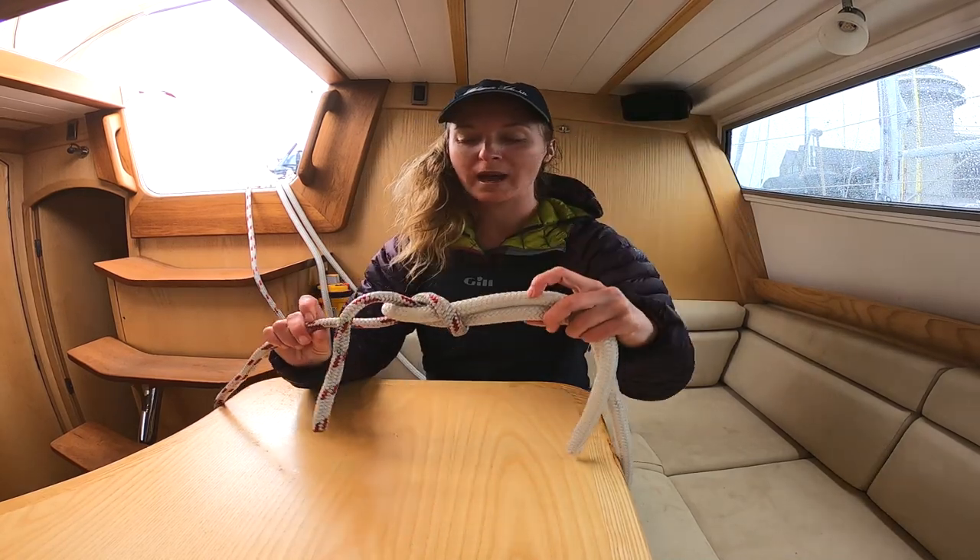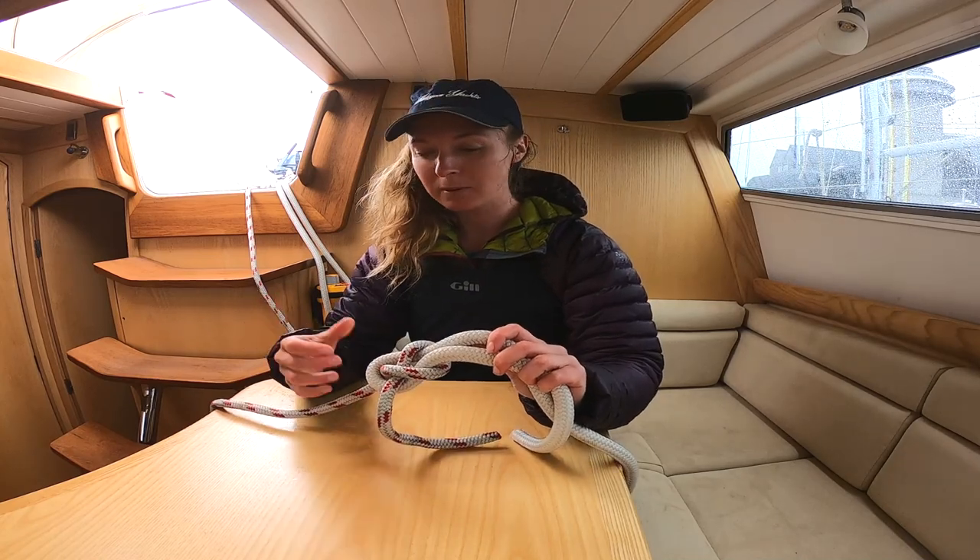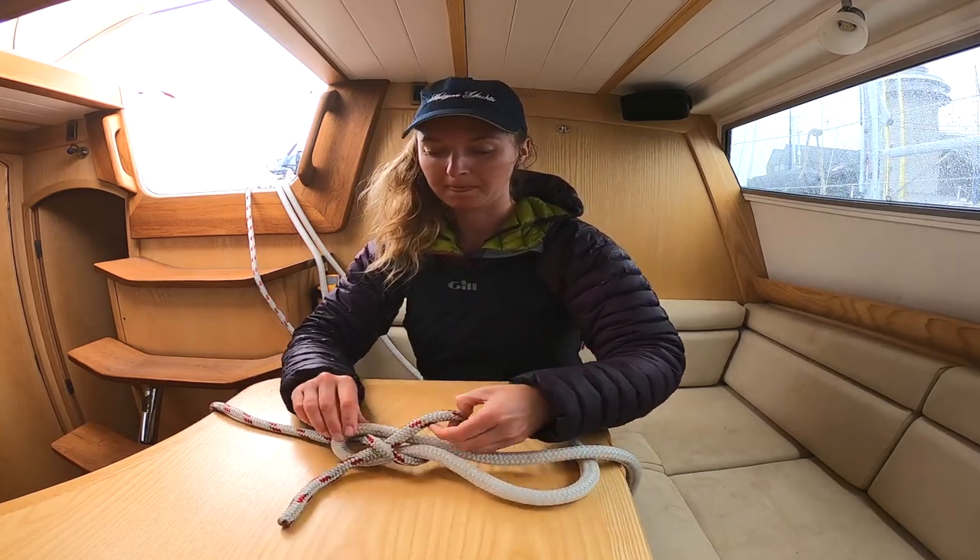The way to do a double one — a double sheet bend — which just makes it that little bit more secure. I'll start again.